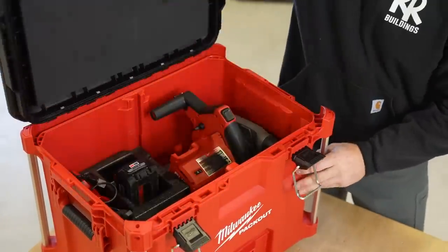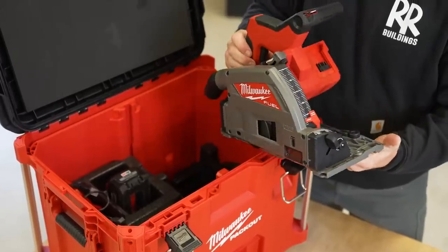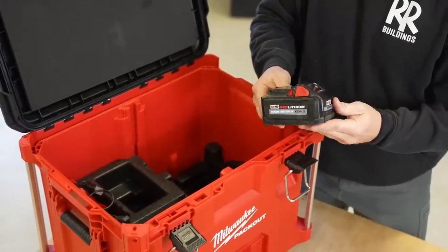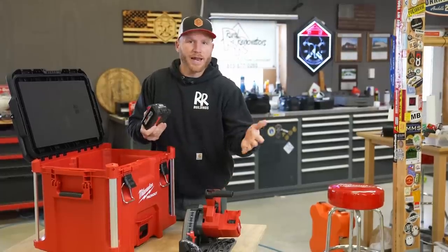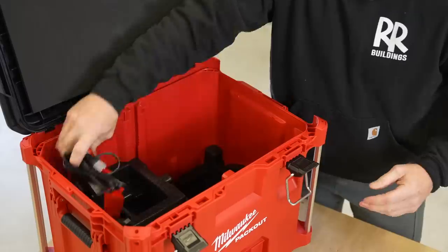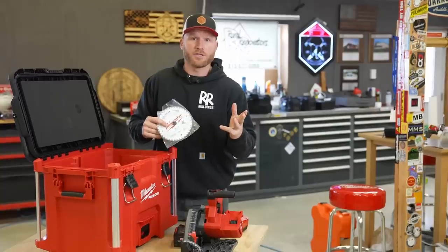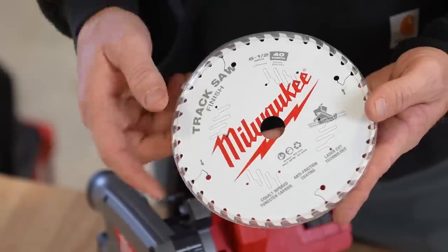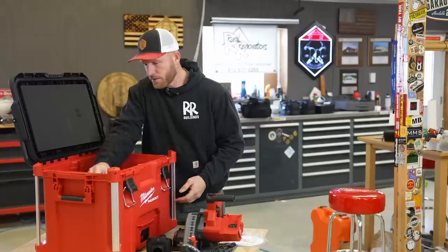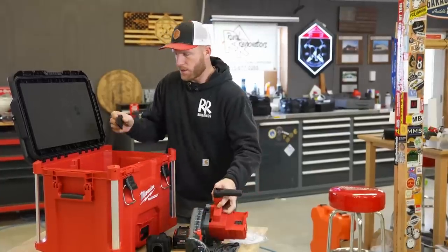So what's in the kit? We've obviously got the track saw — here it is in all of its glory, and to be honest, it looks like a couple other cordless track saws out on the market. We also have a high output 6.0 M18 battery. You can actually use any M18 battery on this tool, but they do recommend a high output just to get the performance. We've got a rapid charger, a blade — this uses a six and a half inch blade with a 20 millimeter arbor. We've got a dust collection bag and a swappable splinter guard that we'll get into a little bit later.